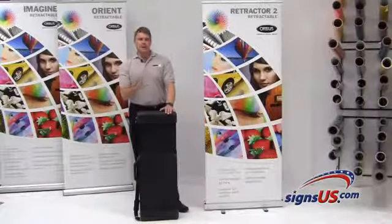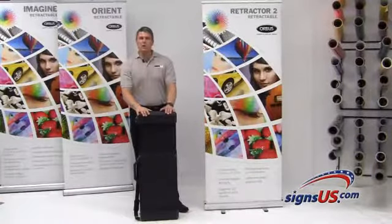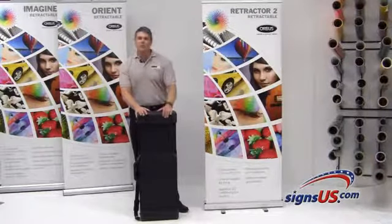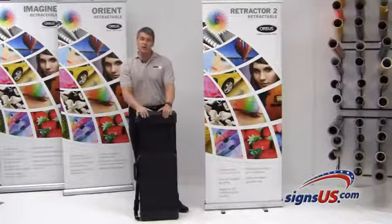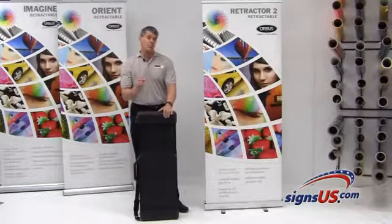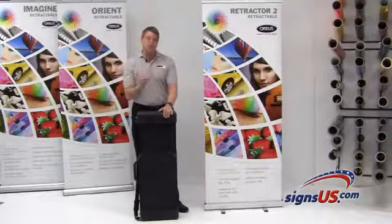Something very new and exciting that we're going to be launching into the market here effective immediately. A lot of these banner stands go into trade show environments and get shipped all over the country. The standard padded bag on a typical banner stand is not strong enough nor durable enough to ship UPS or FedEx.